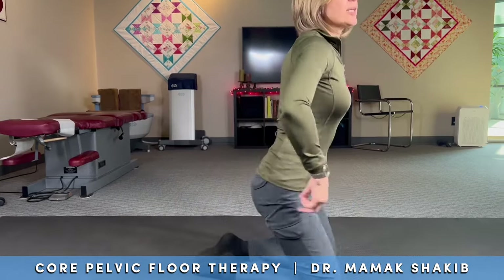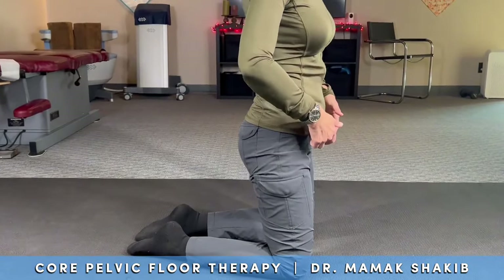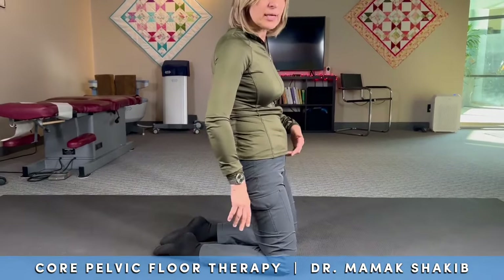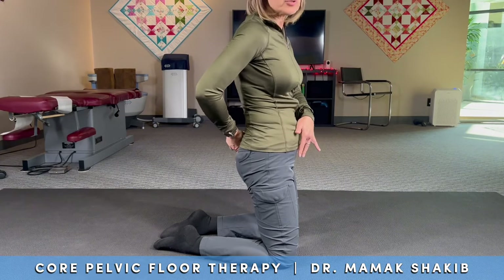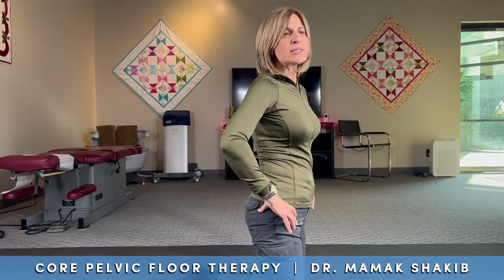In this position, let me show you — if I'm arching my back, the tendency is typically to be either arched back or to be slouched. That's the common presentation with pelvic floor dysfunction patients that I see. The more common one means the pelvis is tilted down — the back of the pelvis is tilted down. We want to bring it to neutral, but we don't even know what neutral is.